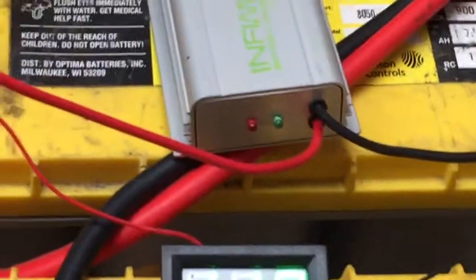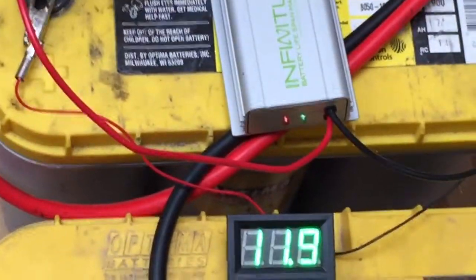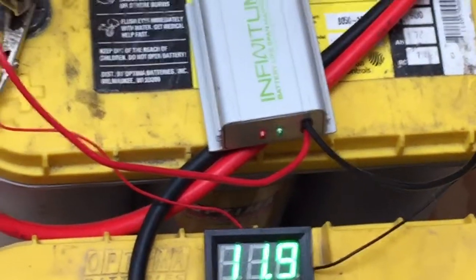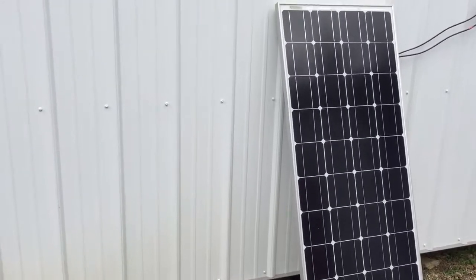You can barely see the green light, but it's on. 11.9 — just popped up to 12 a second ago. I guess the sun's behind the clouds. Like I said, keep in touch guys. There's the one panel on that one AGM battery.